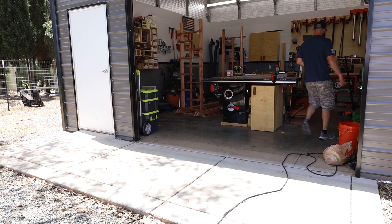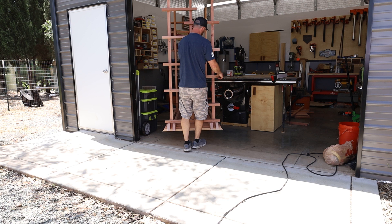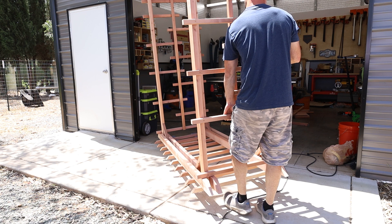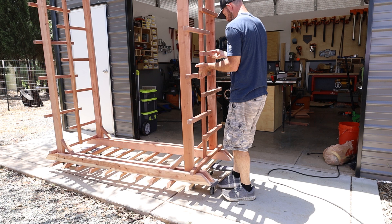Working by yourself, you have to come up with stuff. A furniture dolly — always keep two or ten of those around. Getting it out of the shop is a bit of a struggle with cords in the way, but we're getting there.